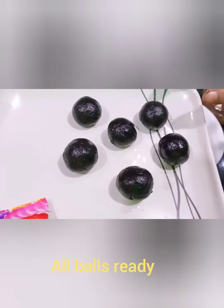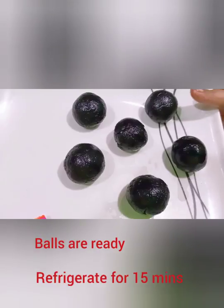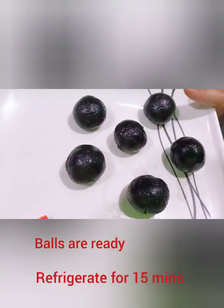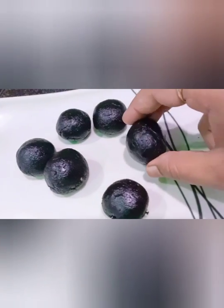I am ready to make it. Now this bowl goes in the freezer for 15 minutes. I am going to freeze it for 15 minutes.